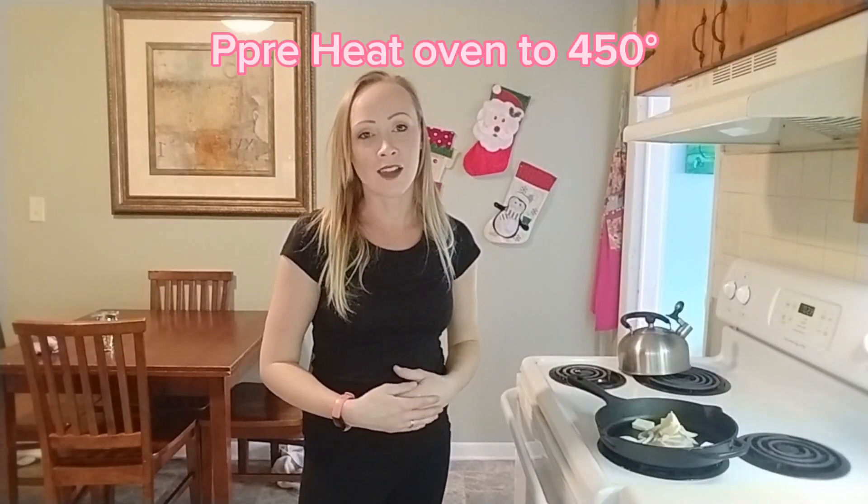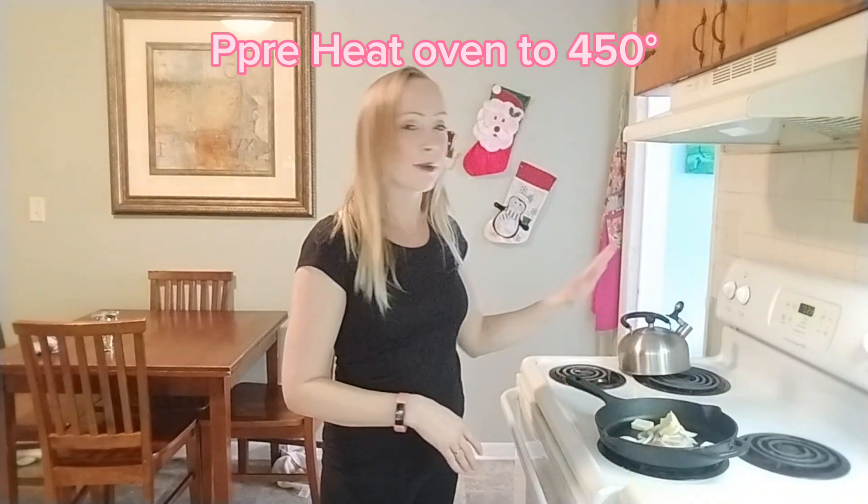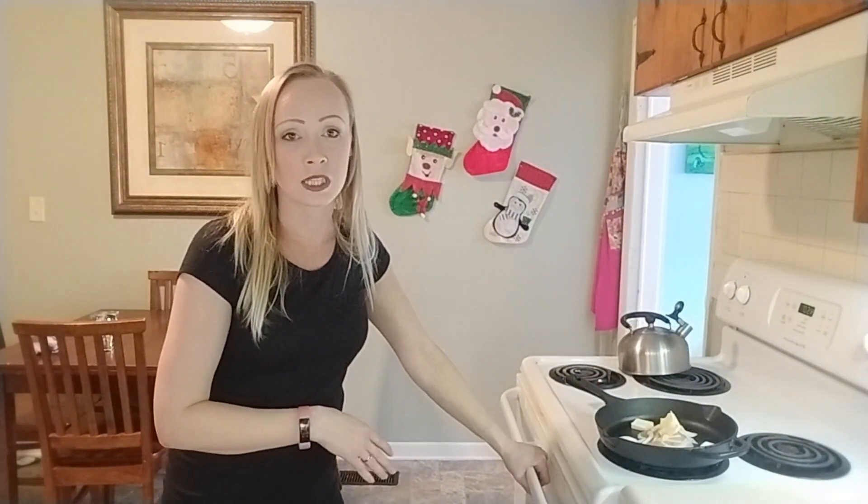You will need to have your oven preheated to 450 degrees. Mine is already preheated so I'm going to go ahead and put my fish in there. It won't take long to cook — it should only take about 10 to 15 minutes, then we'll come back and check.